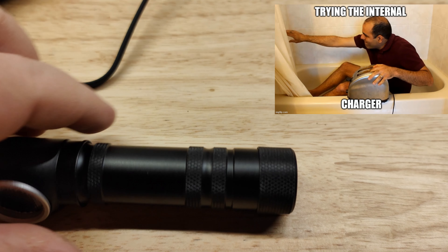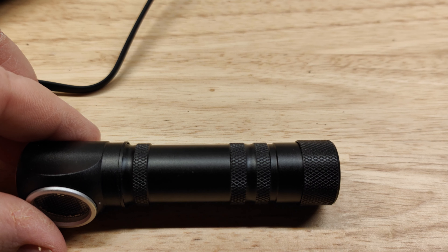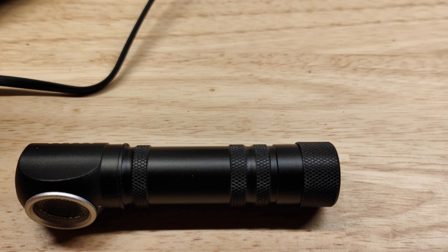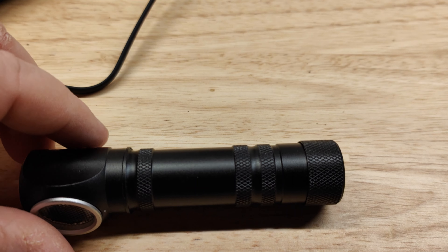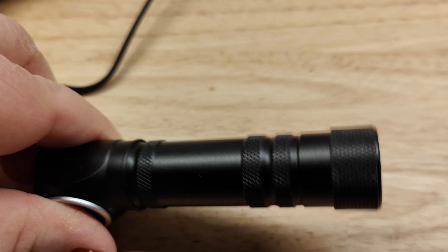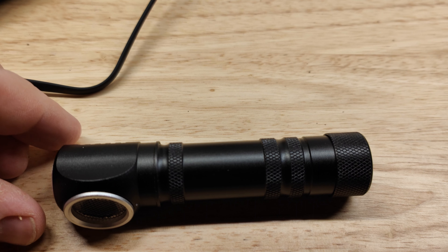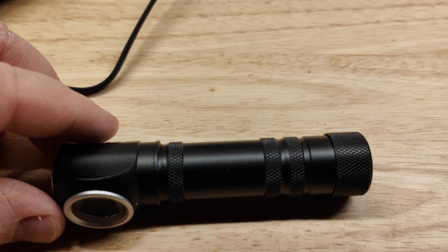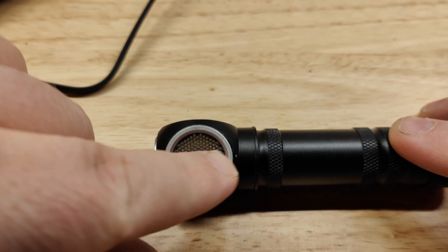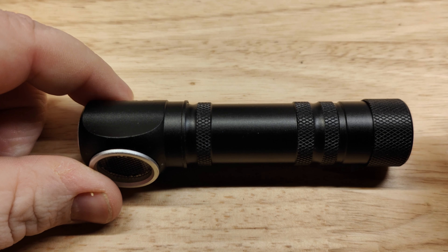It's aluminium alloy and is a pretty well-built light besides the driver. It's hard-anodized type 2, rated IPX6 — which might be accurate since the only exposed charging part is the magnetic port. It's impact resistant to 2 meters. My measured dimensions: 105mm long, 24mm wide at the head, and about 20mm diameter at the body.